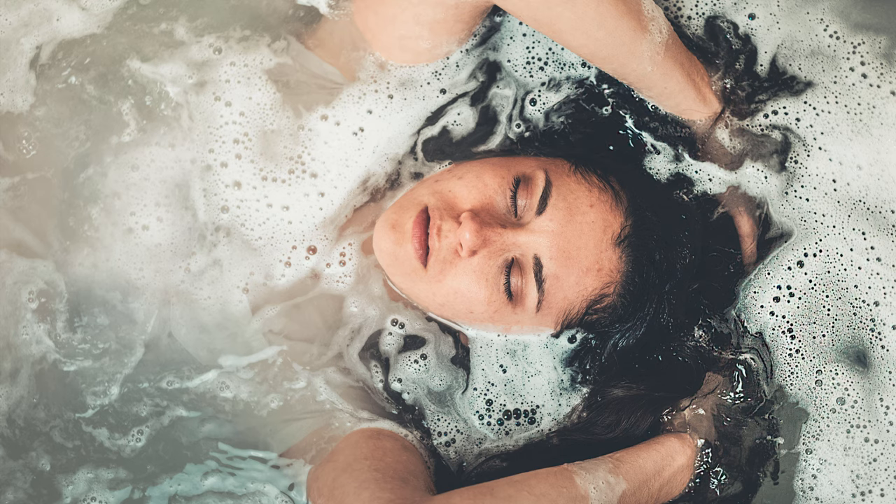Hi there, welcome to a bath time meditation by The Next Breath.